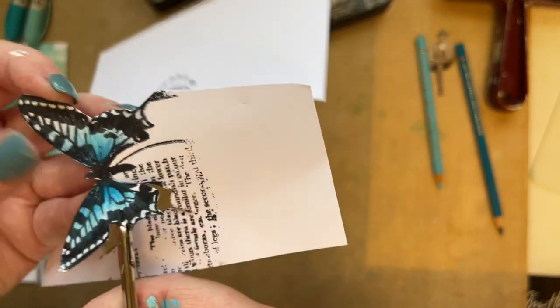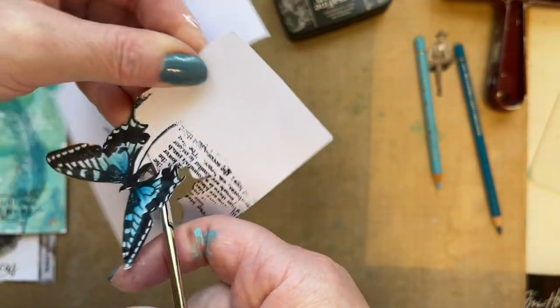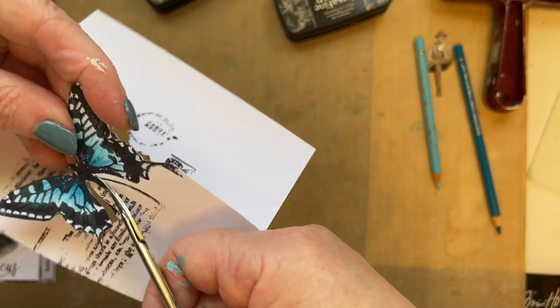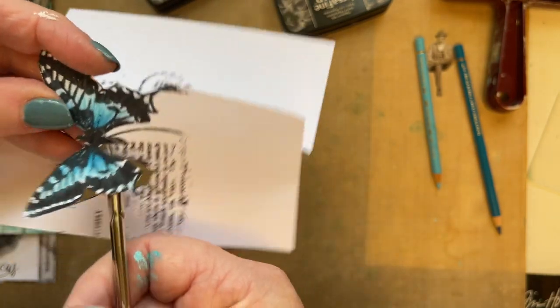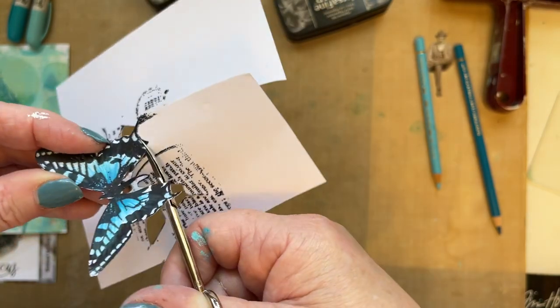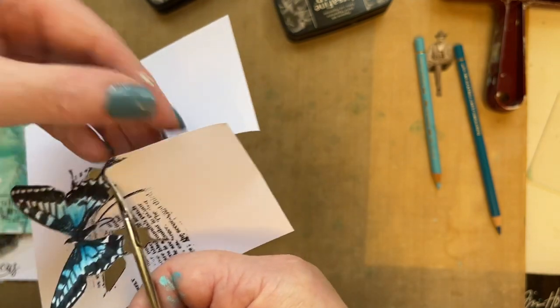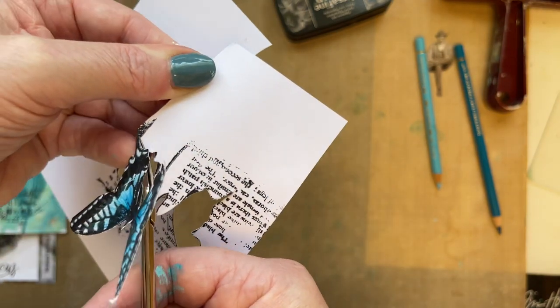So what we'll do now is cut out our butterfly. The thing is you've also got three other backgrounds that you can use to create complementary cards or different cards, and you can use them throughout the week on different projects. I always tend to turn the card rather than my scissors — it's the card that moves. Beautiful butterfly. It's glorious out today here in the UK.